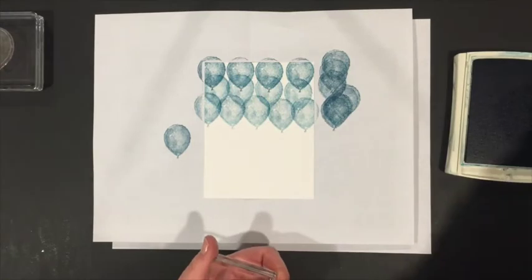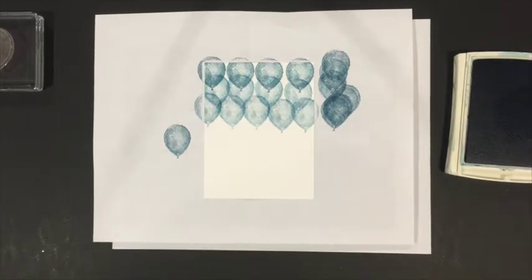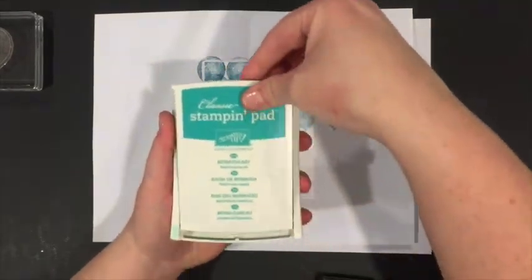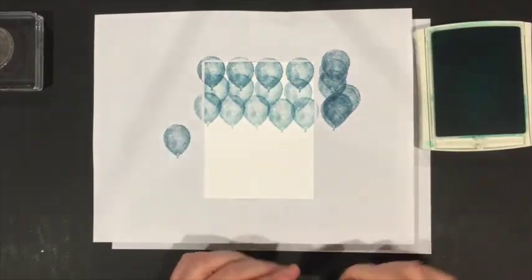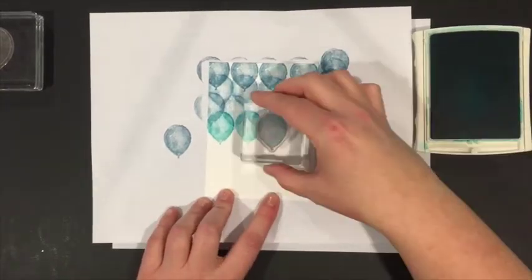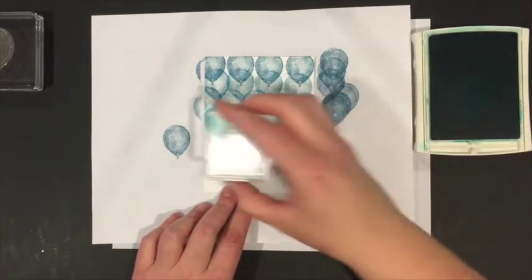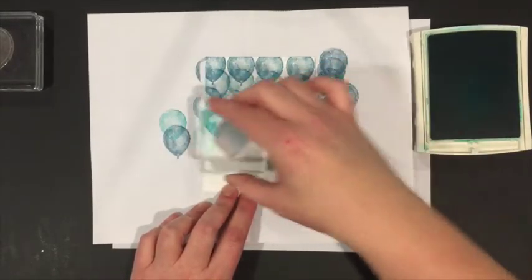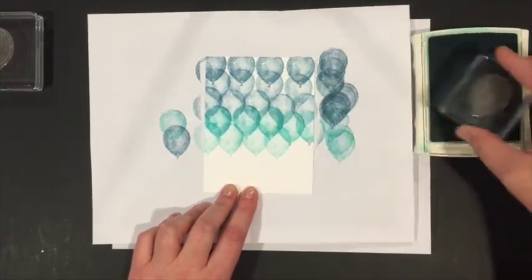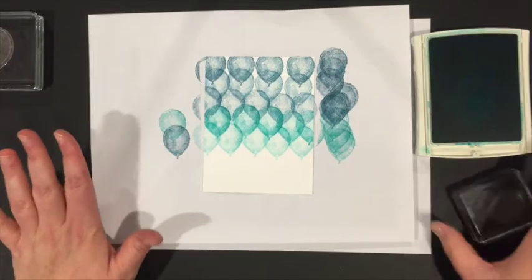I clean the stamp quickly using wet wipes — at the end of a project I'll clean them with soap and water. Once done with the dark color I set it aside and pull in Bermuda Bay, the next darkest. I stamp a solid row of Bermuda Bay and then stamp off a row of them, reminding myself to stamp off each time so I don't forget and mess up. Now I've got a row of solid Bermuda Bay and a row of stamped-off Bermuda Bay.